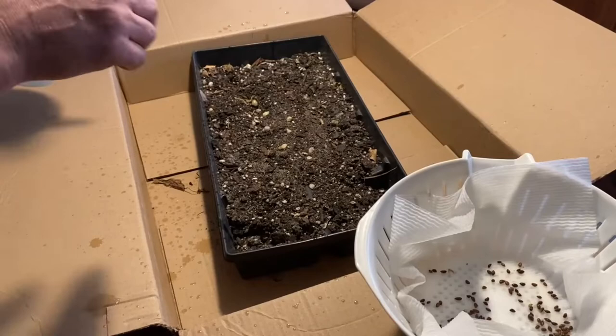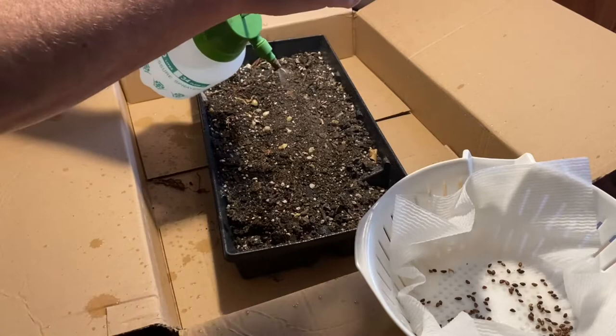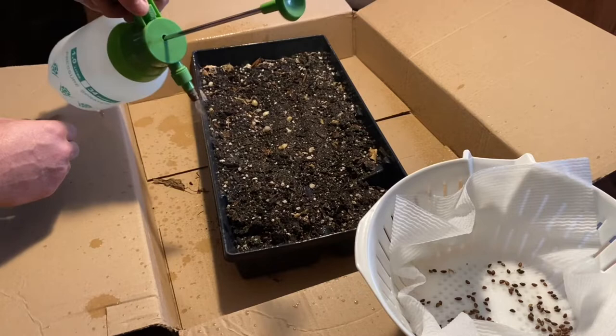I've got a little planter here that I had from last season, it's got some good soil in it. I'm just going to damp it down — this thing doesn't work exactly right but it'll get the job done. I just want to make sure the soil is good and damp, with a little extra soil here if I need it. Good and soppy.